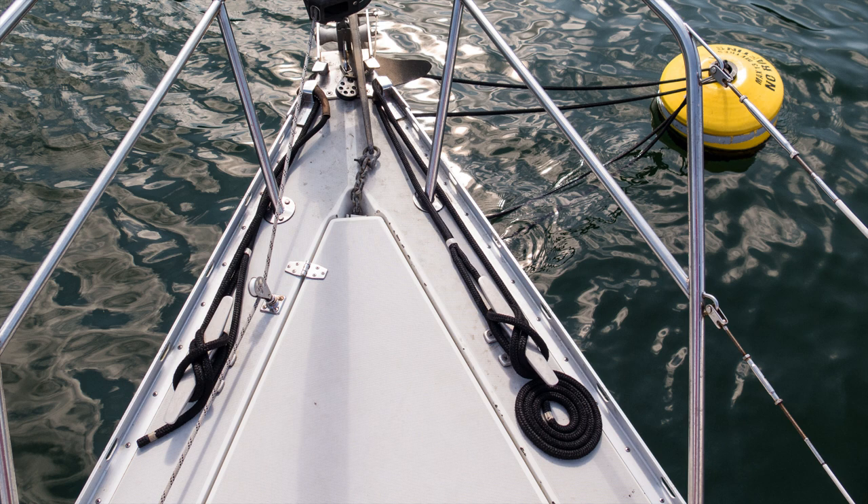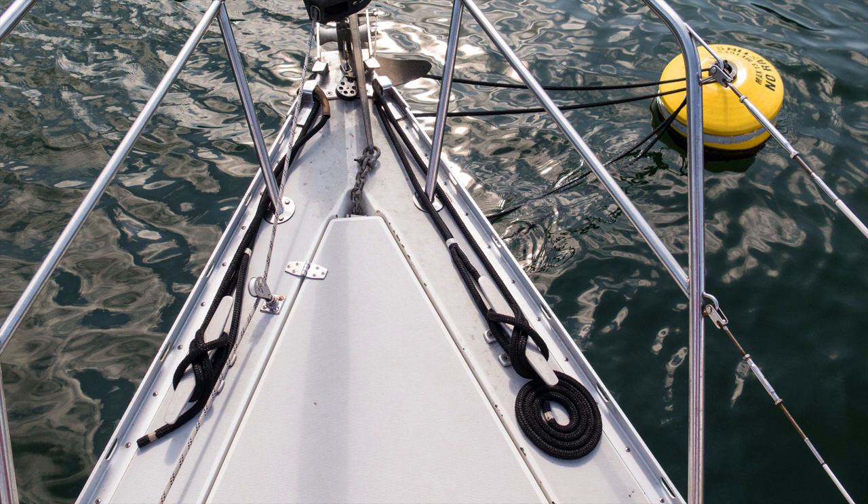This is what the two lines look like when both made fast to deck cleats. I typically run the lines from a cleat, through the ring, and then back to the cleat on the opposite side — one line from each side of the boat. That way if we have to leave in a hurry we just slip the lines from the boat and we're free.